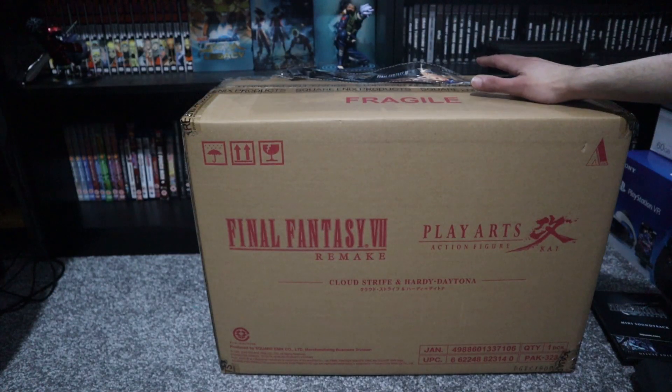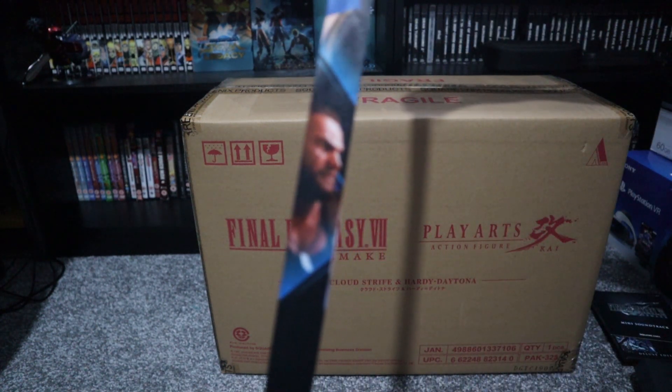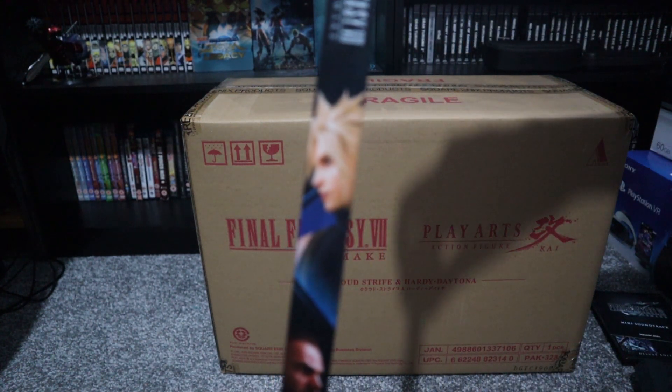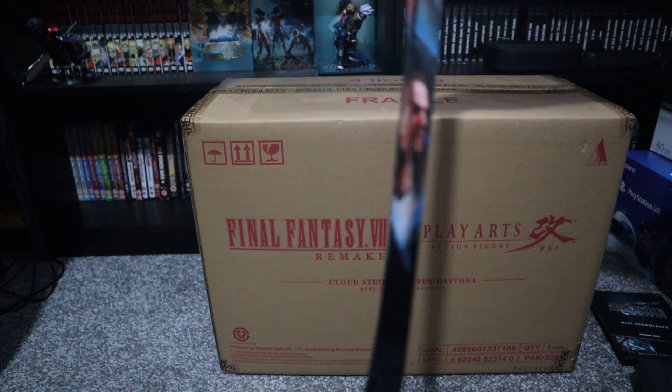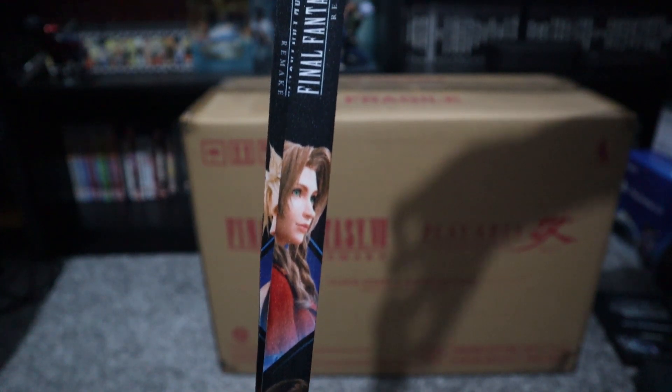If you pre-order from the Square Enix store, they'll also give you a lanyard with it. And here it is — there's Barret and Cloud on this side, and Tifa and Aerith on this side.